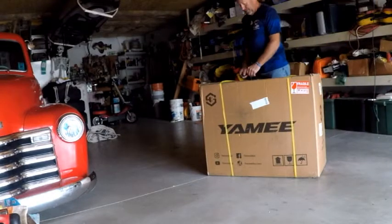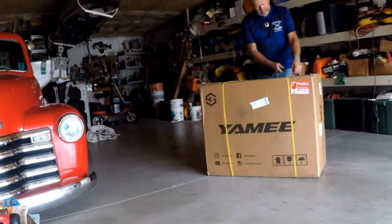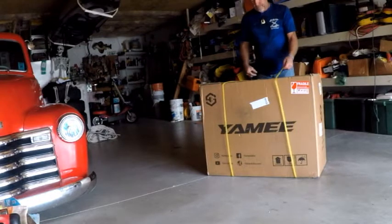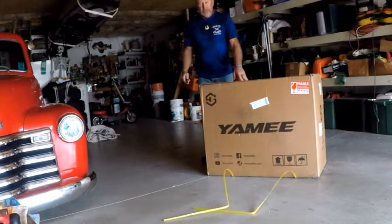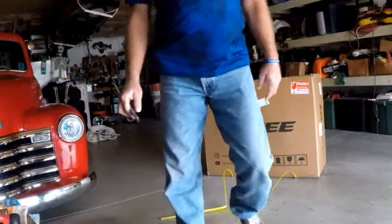Alright, here's Fish Daddy Joe doing an unboxing. Finally got Miami. Didn't take too long. Now comes the moment of truth. Let's see what we got here with this bad boy.